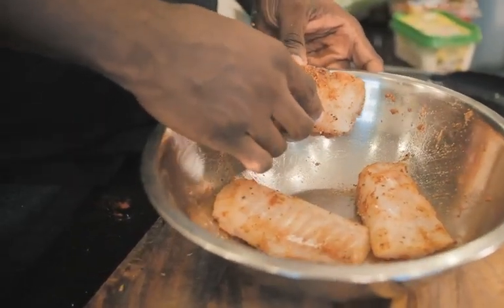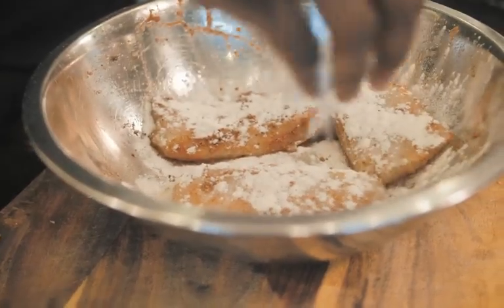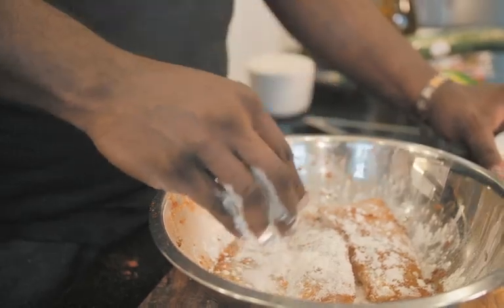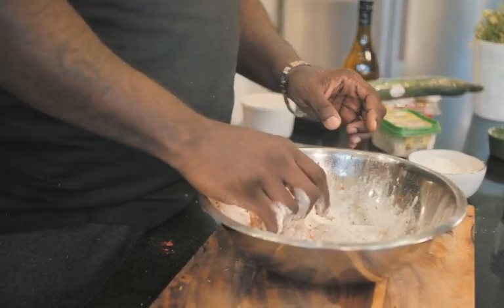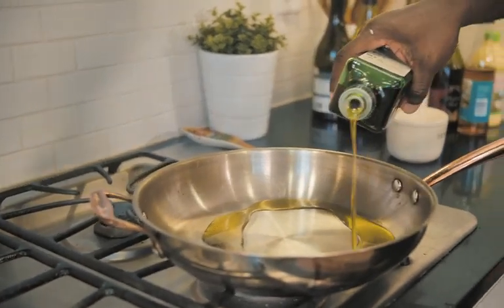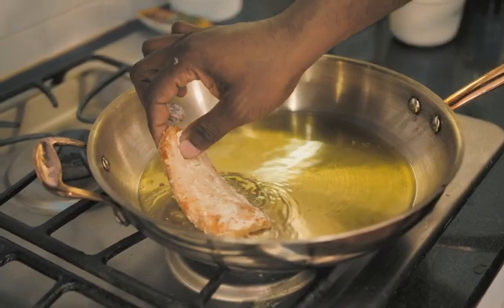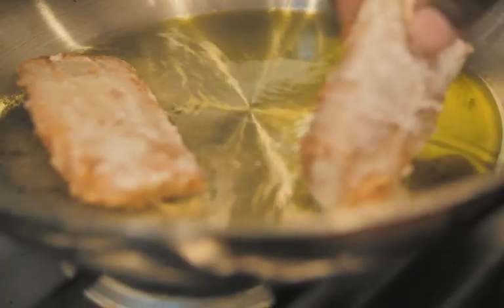What's going to help make it crispy is a little bit of all-purpose flour. We'll do both sides — not a heavy coat, just a light coating. I've got a skillet on the stove that's been preheating. I'm going to add a little bit of olive oil to the bottom of that pan. So we'll add the fish right into the oil, just like that.